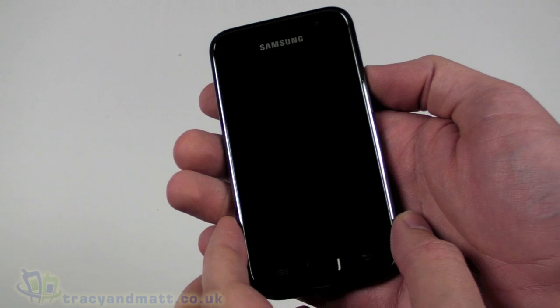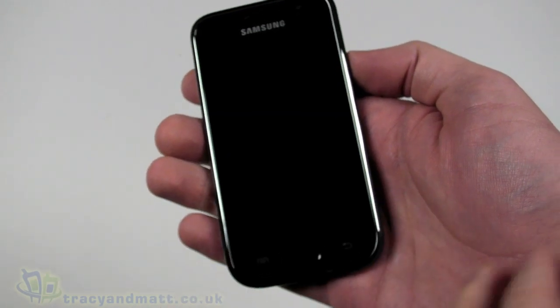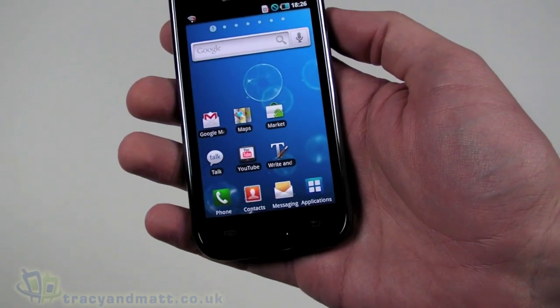We're going to have a look at some of the features and some of the apps that are installed. Just to quickly recap, if you haven't already seen the Galaxy S or our previous video — a quick recap on the specification.